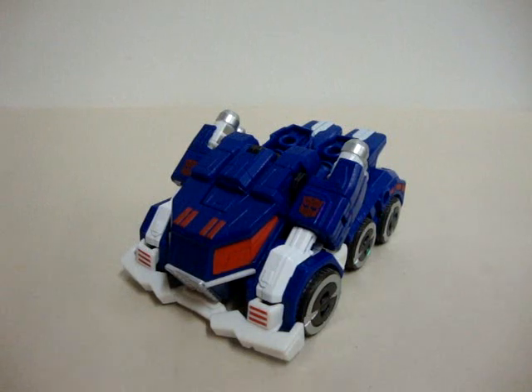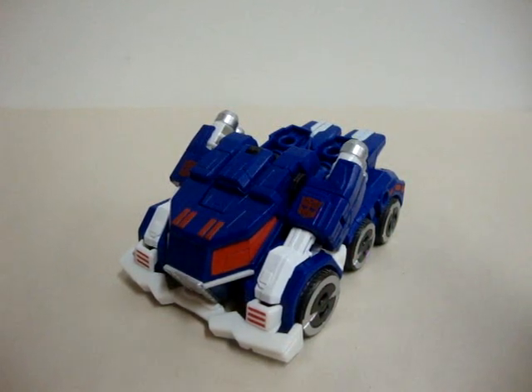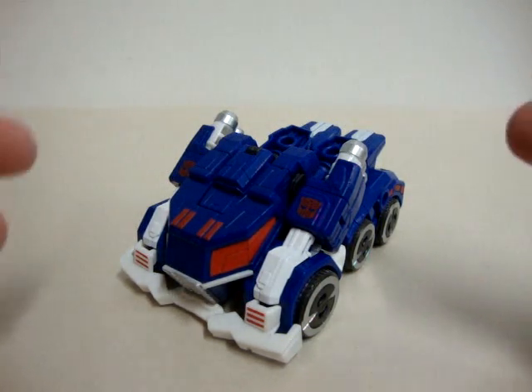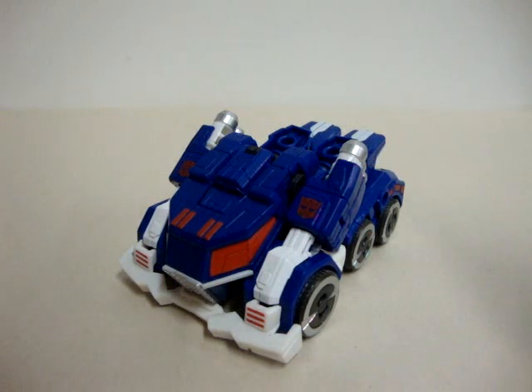Here is Transformers Fall of Cybertron Ultra Magnus. This is one of the coolest Fall of Cybertron remolds from the previous Fall of Cybertron Deluxe, which I don't have and I'm not planning on getting. But I got this one, and this one tops all of that previous one.